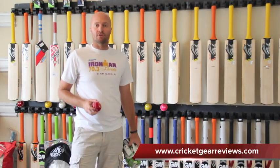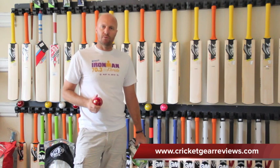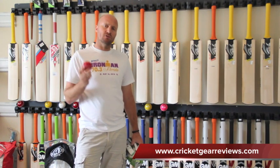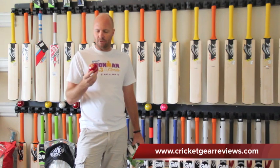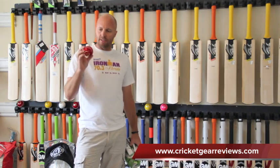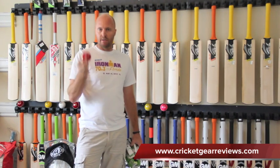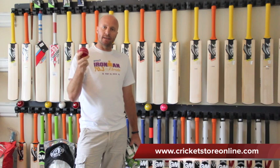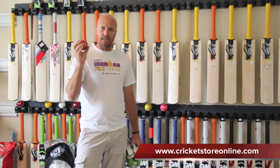Hey guys, Jason here from CricketStrawOnline.com. Just wanted to remind you guys, head over to www.cricketgearreviews.com — that's my blog website where I do all of my written gear reviews. You'll see I'm holding a Kookaburra cricket ball here; it's about $120 US for this ball and I'm actually going to cut it open in the next few days, so check it out.